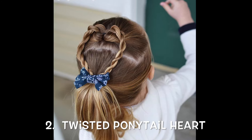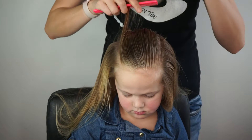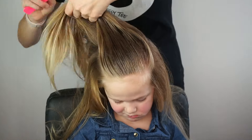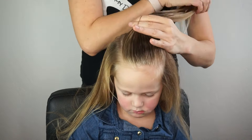Our second style is much the same idea, but it's an all-up style — it's a twisted ponytail heart. Again, I'm going to take a third of the hair and section it off from the forehead to the crown. This time, instead of bringing the ponytail at an angle, I'm simply going to bring it straight back and secure it into a ponytail.